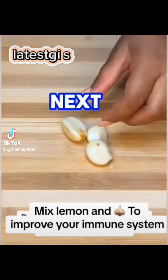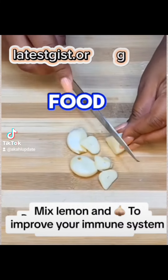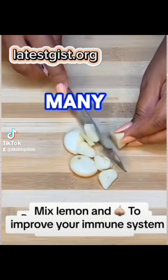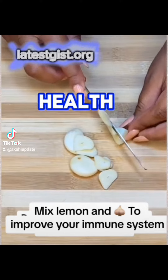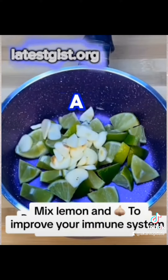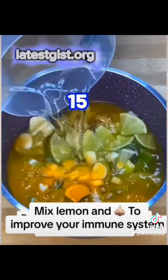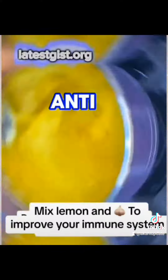If you have three, you just mix them together. Cut the garlic into smaller pieces as well. This will greatly improve your health system. Research has shown that if you do this and take it without eating every morning for seven good days, you will see improvement.